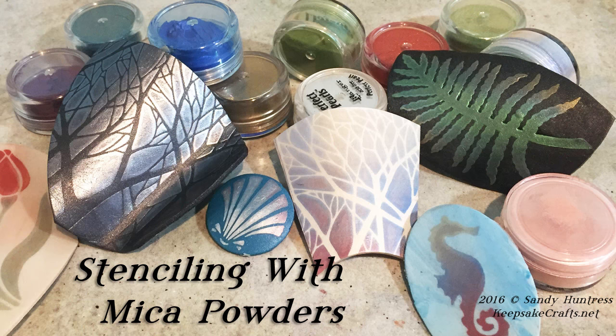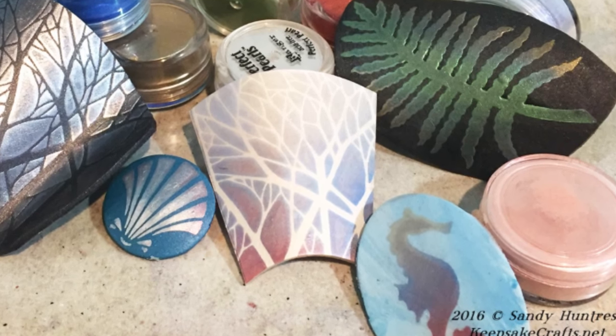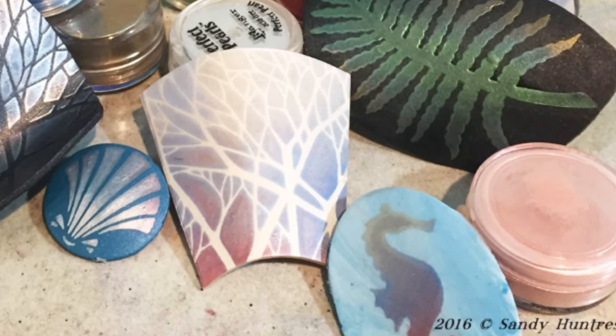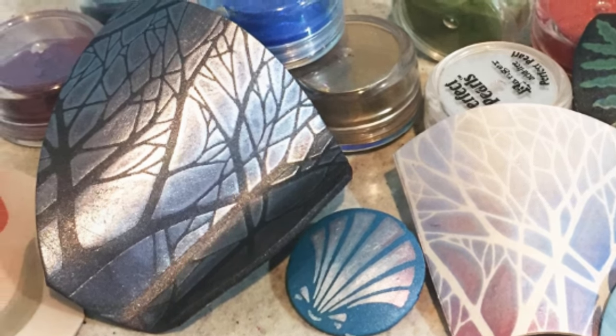Hi there, Sandy here. Welcome to another polymer clay video at KeepsakeCrafts.net. Today I'm going to show you how to use stencils and sparkling mica powders to make really simple designs on your polymer clay.